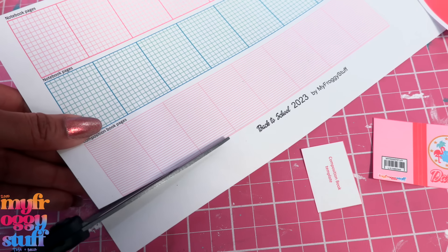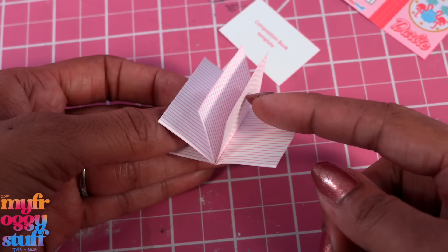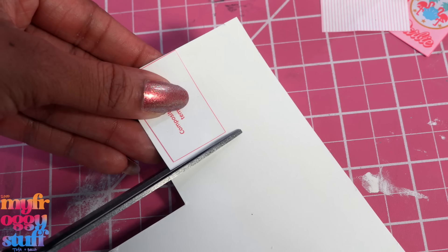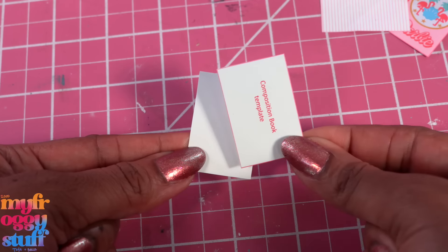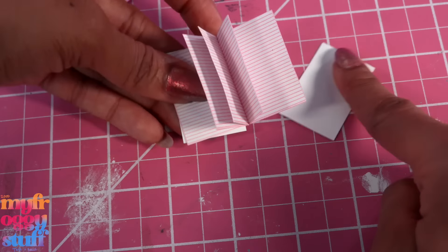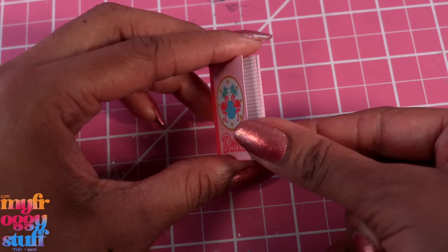The second option is to print out the second page, cut out the long strip of composition book pages, fold it accordion style adding glue behind the pages so the three in the middle are double-sided and the ones on the end are still blank. I glue the template to a piece of cardstock for a little extra strength, then cut a second one, glue them onto the front and back of the pages, then glue them into the cover to make a little composition book with pages.